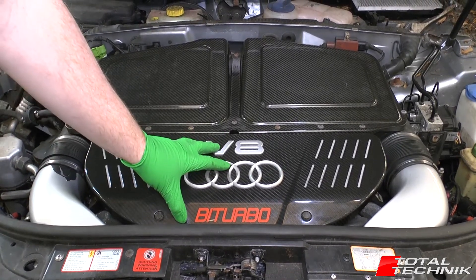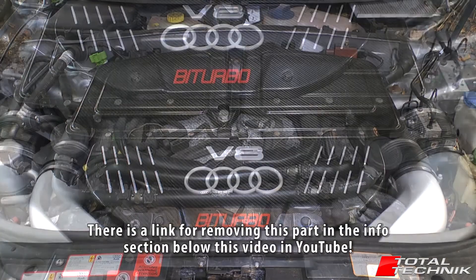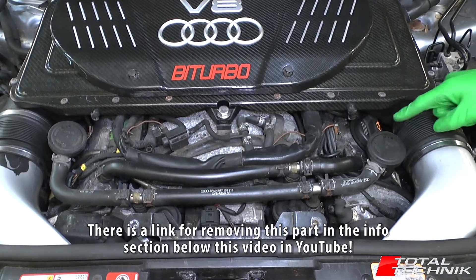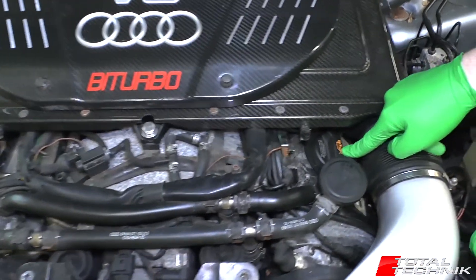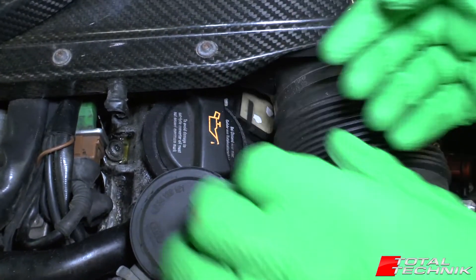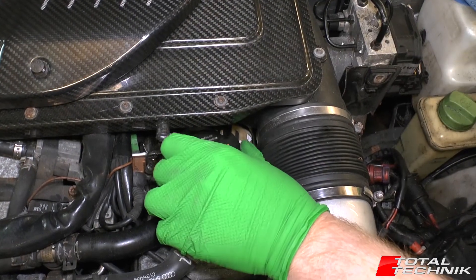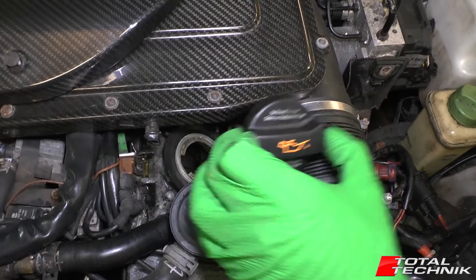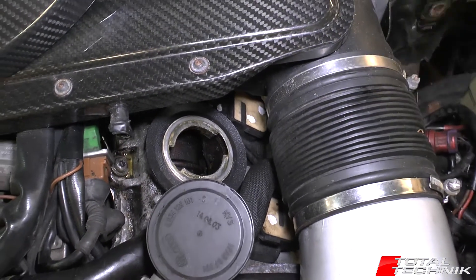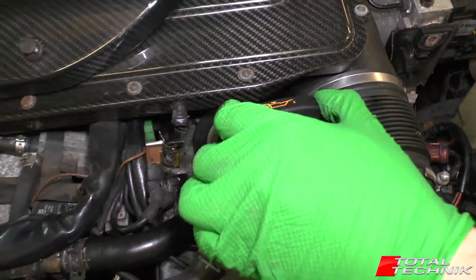It's actually underneath this front engine cover here, so we'll get that removed and show you exactly where it is. With the front engine cover removed you can see clear as day — right here is your oil filler cap down in here. It's still in pretty tight so you've got to come in under the air box a little bit, but you do have the access that you need, and you can get a funnel down in there for when you actually need to top the oil up.